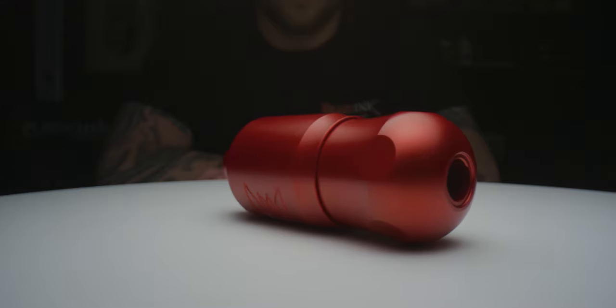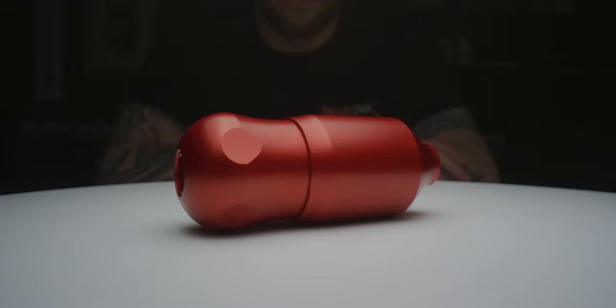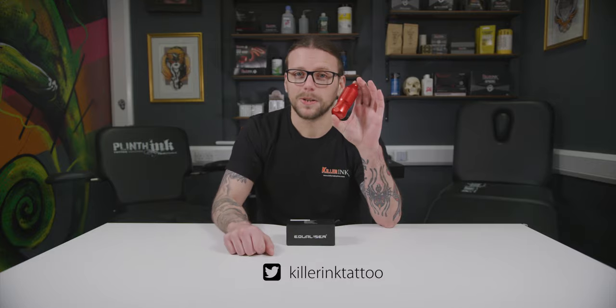So what do you think of the Equalizer Drop Pen? Can you see it being your next rotary tattooing machine? Make sure to let us know in the comments below and don't forget to hit that like button and subscribe to our YouTube channel.